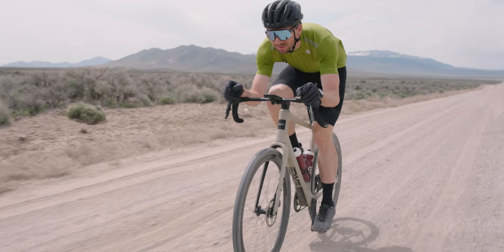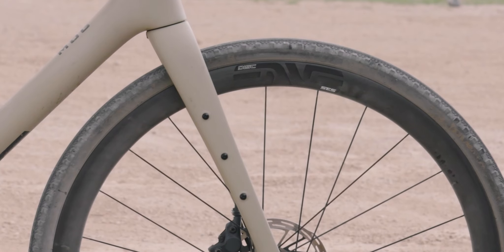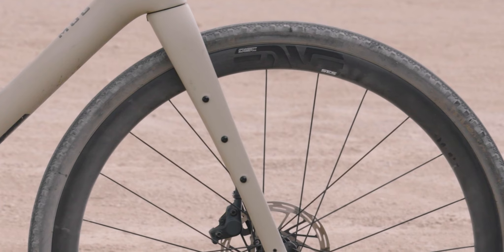They slack out the head tube angle a little bit and add a bunch of mounts for bags and racks. But you can leave those off, take out the screws, and you still have a lightweight racing bike. Some people are putting electrical tape over the little openings to save a little bit of weight. So it's definitely a fast bike, but it can also bike pack.